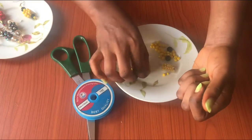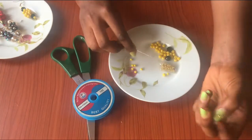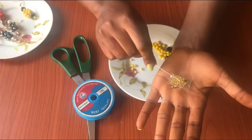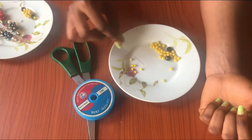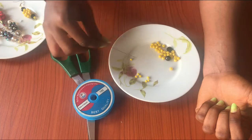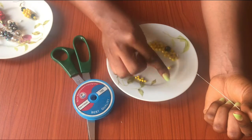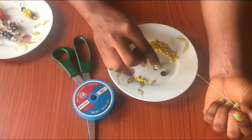We also need earring hooks — you can make use of any type of earring hook — and two millimeter crystal beads, ten millimeter crystal beads (the black ones), and six millimeter crystal beads (the yellow ones).